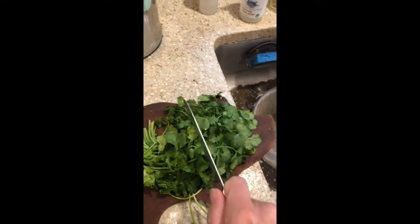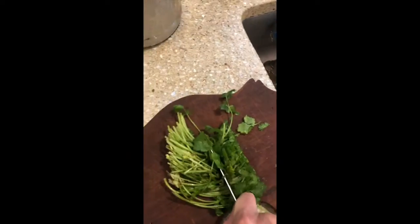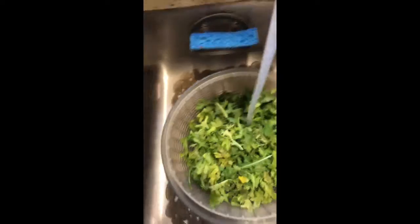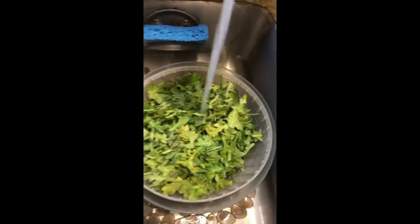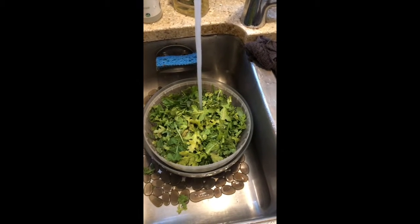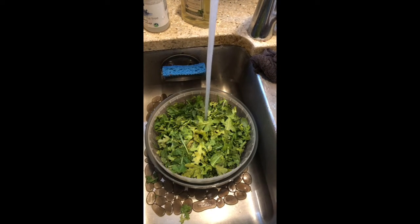Okay, the next thing you need to do is wash all of your greens. I usually chop up the cilantro into sections, because it means that it won't get so hot up in the food processor, so I chop it into sections about like that. And the arugula — all of this arugula — throw it right in there. I usually give it about three washings, just to make sure, even though it says it's been washed three times, I don't believe it. We're going to wash that and then come back to that in a minute.